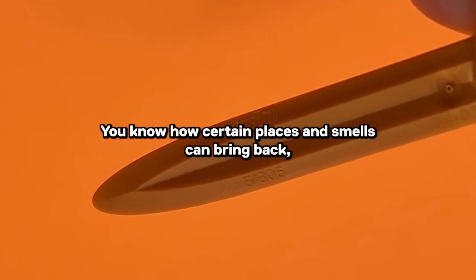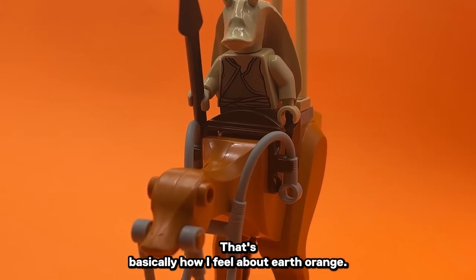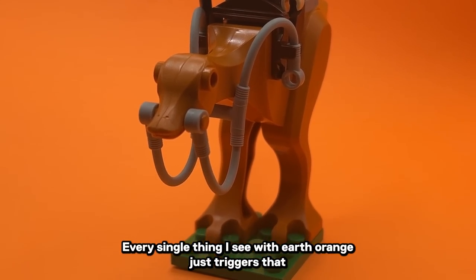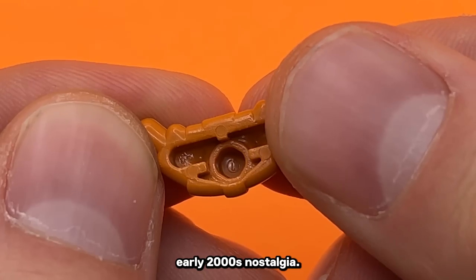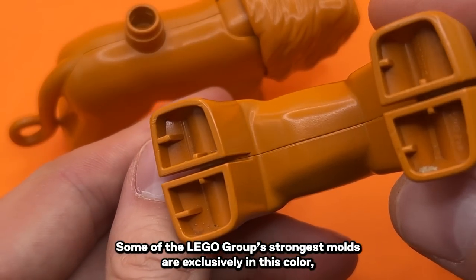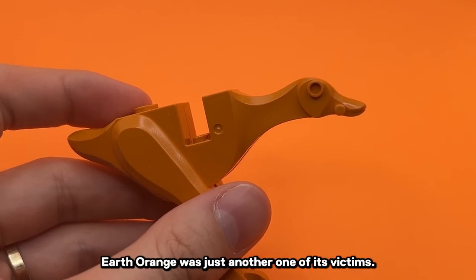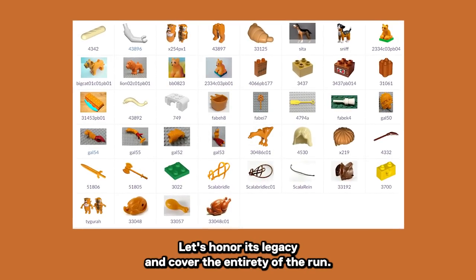You know how certain places and smells can bring back a nostalgic connection? That's basically how I feel about Earth Orange. Every single thing I see with Earth Orange triggers that early 2000s nostalgia. Some of the LEGO group's strongest molds are exclusively in this color, and when LEGO axed all of its fun colors, Earth Orange was just another one of its victims.